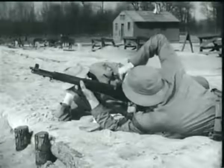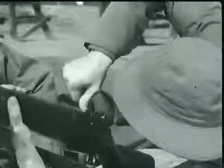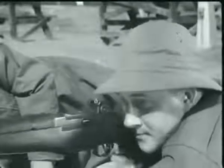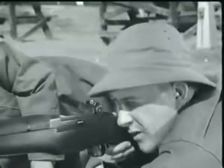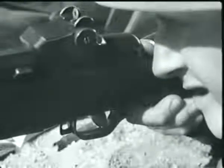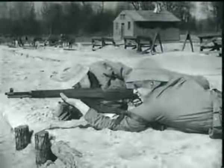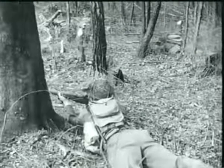Well, that's the inside story of the M1 rifle, and it took quite a while to show what happens in just a fraction of a second. However, a knowledge of how the gun operates will help you plenty. Whether you're in the field or in the shop, if you know your weapon thoroughly, you can keep it firing.